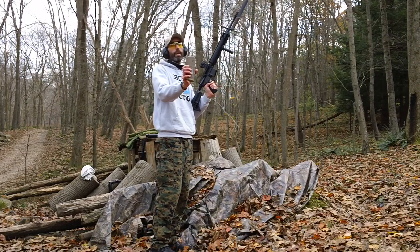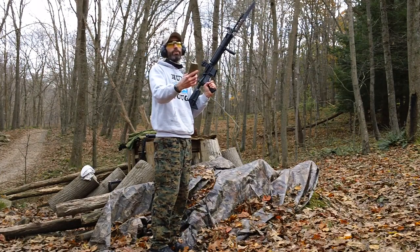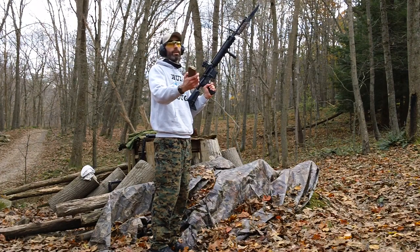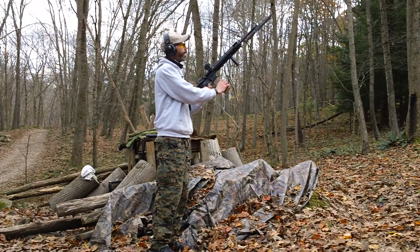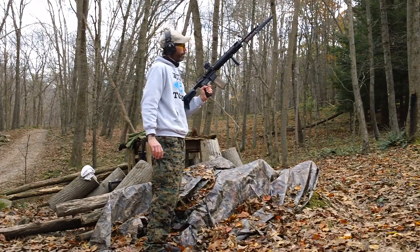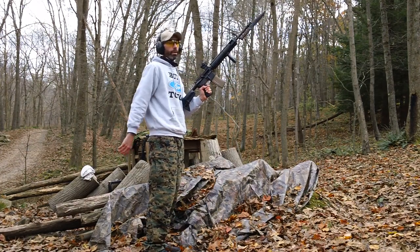We've got five rounds in the magazine. This is the Gen 3 P-Mag with the window on the outside. This is the Gen 3 TAM Mag with the enhanced feed lips on the front here. Locks perfect into the magwell of the Voltar lower receiver.